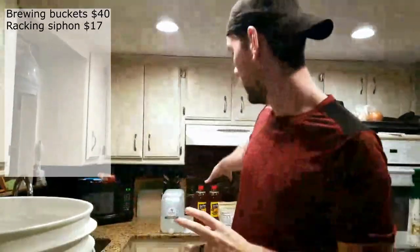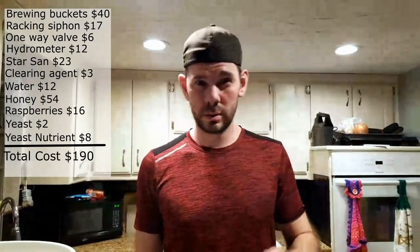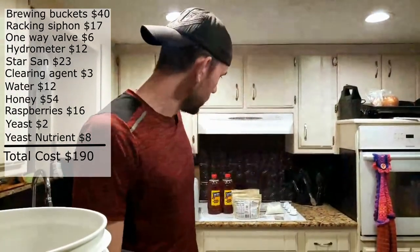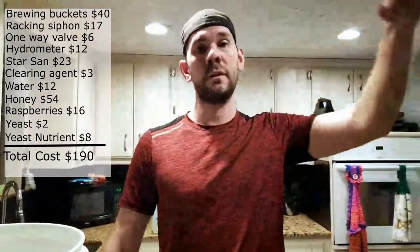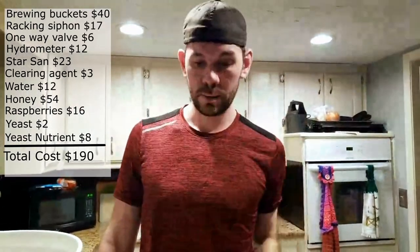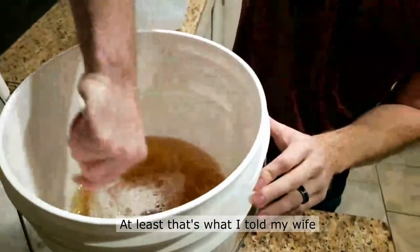In case you're wondering about the total price - if you had none of this equipment and found cheap honey - it would be about 120 to 130 dollars all said and done. That covers the raspberries, honey, water, yeast nutrient, the yeast itself, the bucket, the siphon, the clearing agent, and the hydrometer. It's not too expensive.